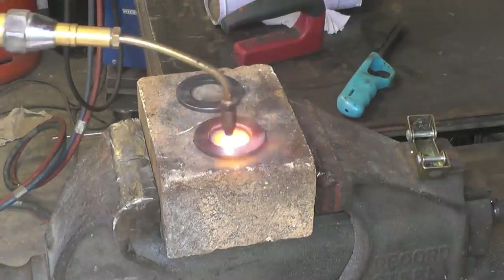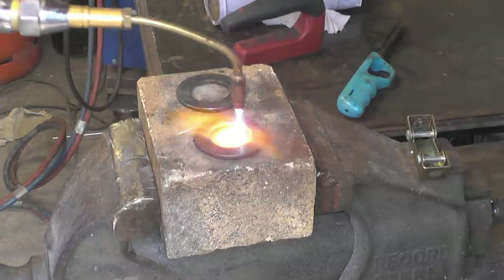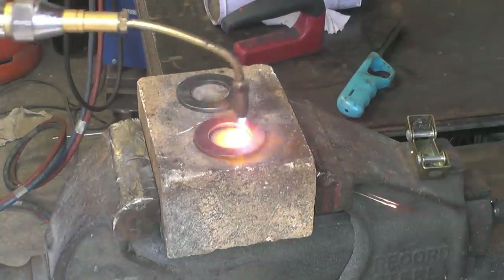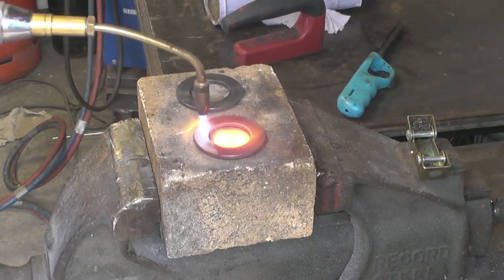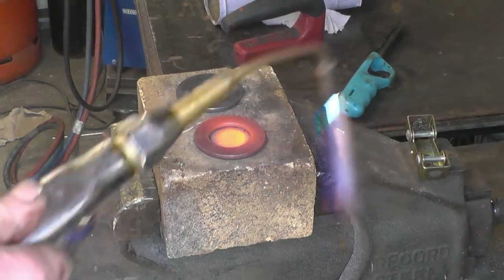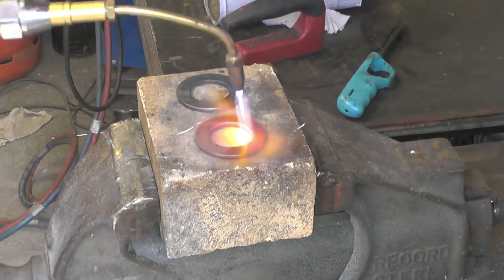I'm going to put a nozzle on to get more heat — that's it, just sort of a diffuse heat now. Pull along — that's non-magnetic so it's warm enough to quench in the oil.